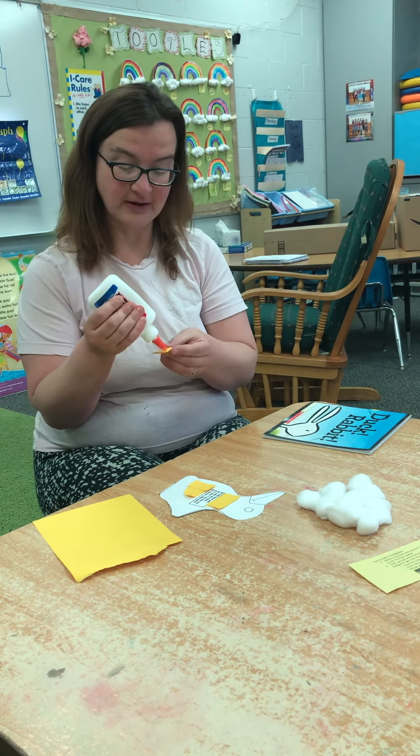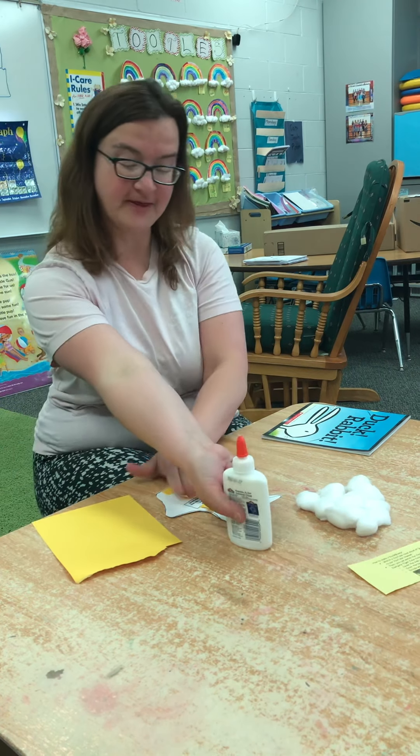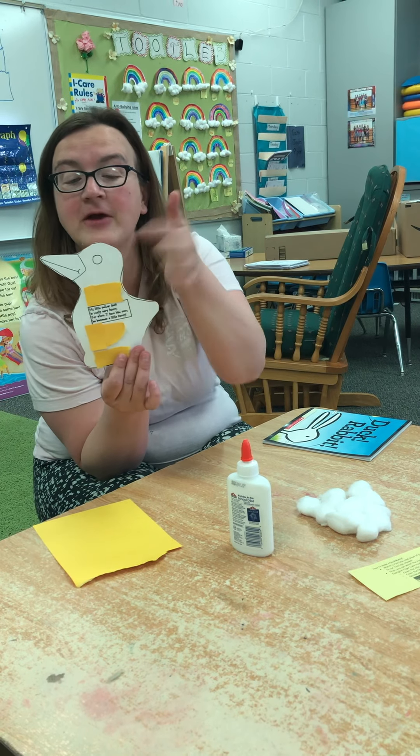Kind of like our eagle rip and tear project that we did a few weeks ago. And so soon you'll have this whole side covered with yellow, and it's going to be a little duck — quack, quack. There's the bill, and there's the eye.